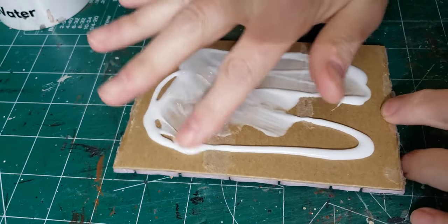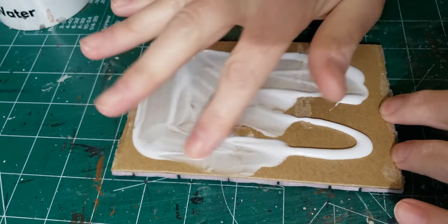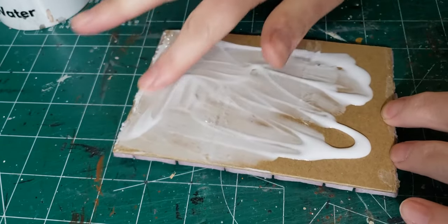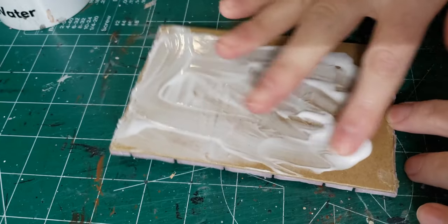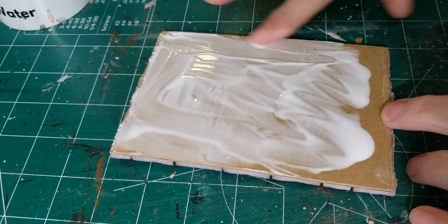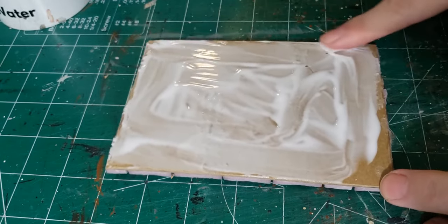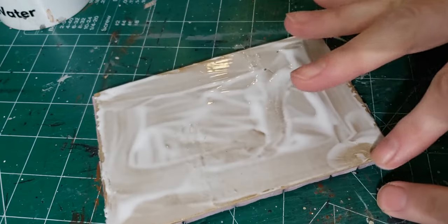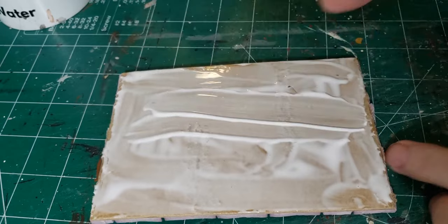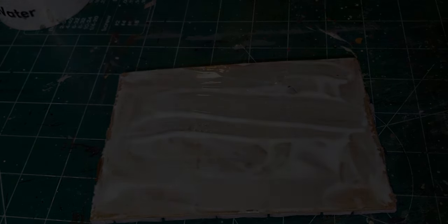Now after I coated it in white glue, I just left it on my desk and kind of forgot about it for a little while. When I came back, I noticed something odd. The outer layer of cardboard was very thin and the glue had soaked in and caused it to separate from the corrugation underneath. So basically there was no way this was going to reverse the warp when it dried — it was just going to peel off all the cardboard. So I went ahead and just did that — I peeled off the first layer of cardboard and exposed the corrugation underneath.